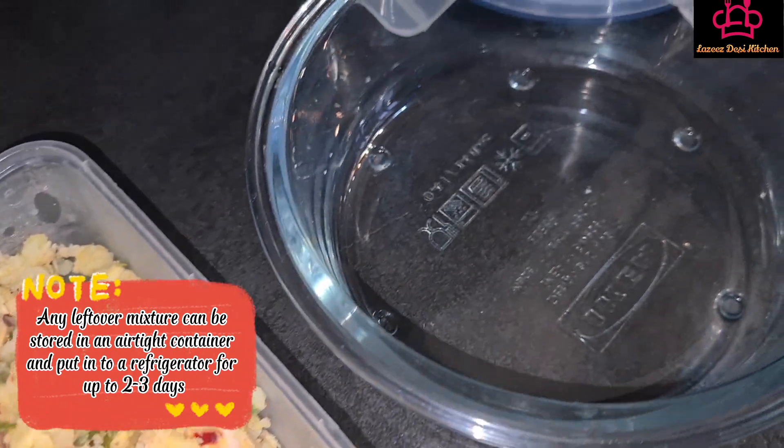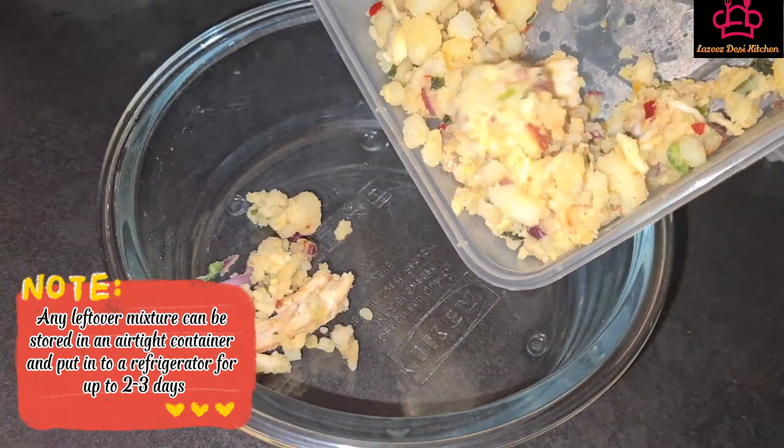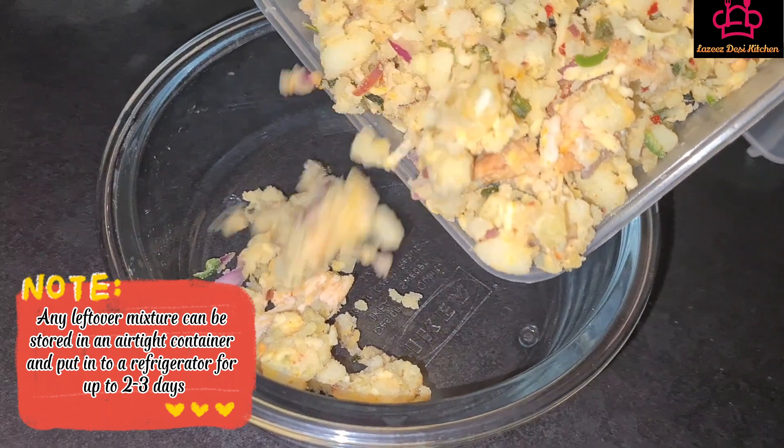Any leftover mixture can be stored in an airtight container and put into a refrigerator for up to 2–3 days.